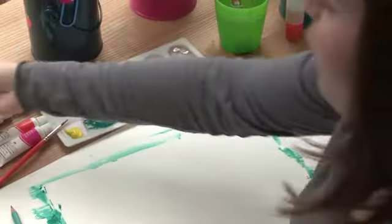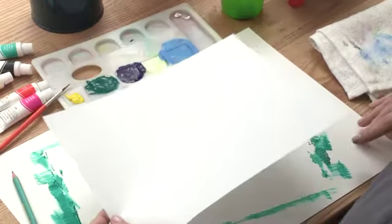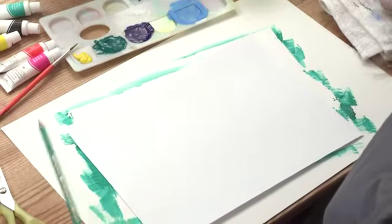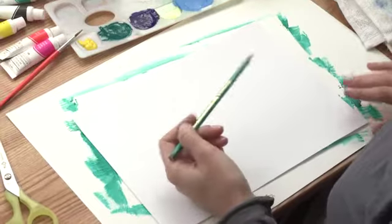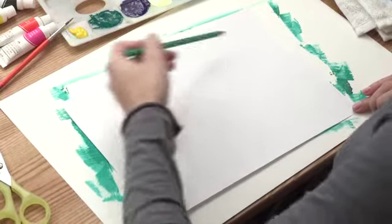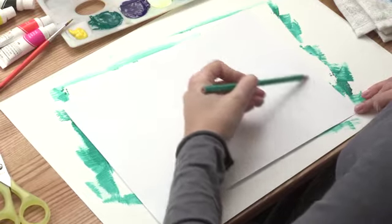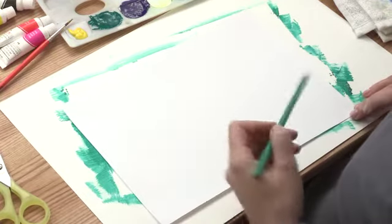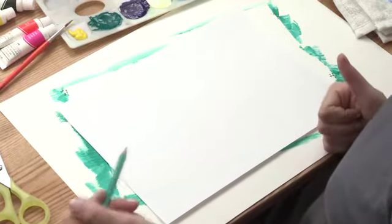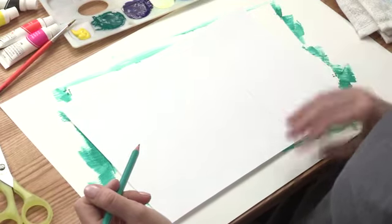Now we're going to take our paper and let it dry off a little. Then we take our fresh sheet of paper where we're going to draw our monkey. The next thing is to draw the different parts: take your colored pencil and draw the body — the actual torso. Make a swoop like a giant finger. We'll also need ears, his mouth, his arms, his stomach, and his tail.